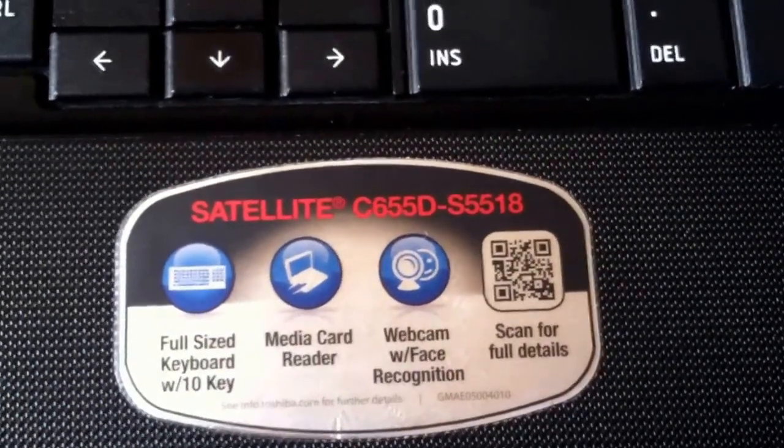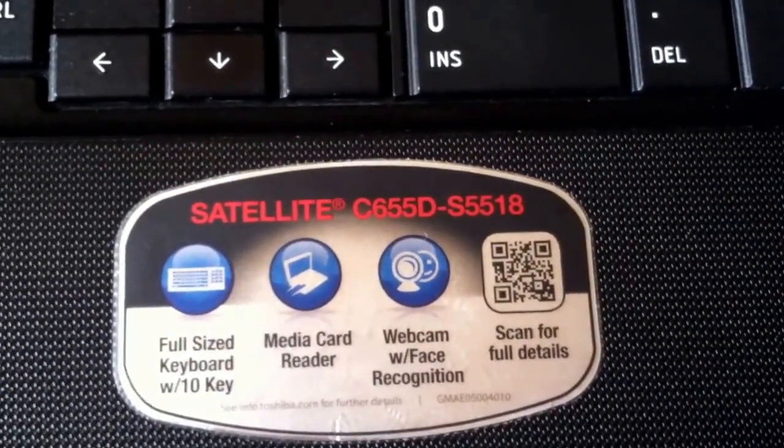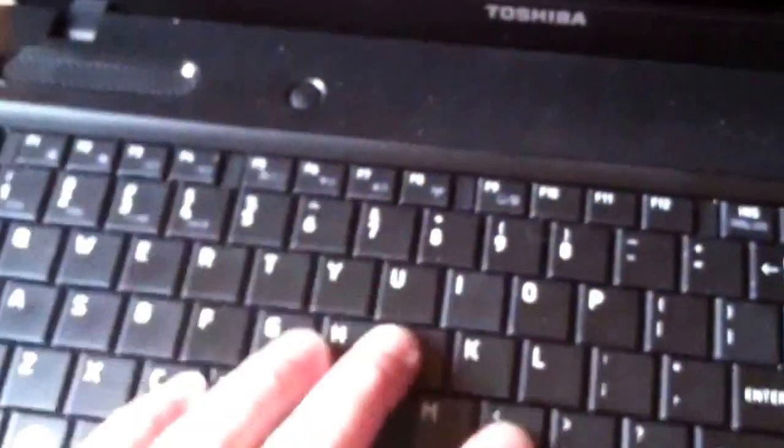This is a Toshiba Satellite C655D-S5518. The keyboard doesn't work right. First, take the battery out, then get in between this bezel piece right here.